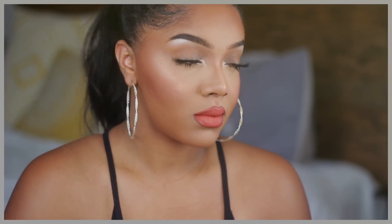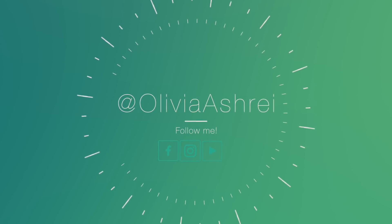Hey guys and welcome back! Today I have for you a super easy but super glam look that I did on the 4th of July that I wanted to share with you guys. If you're interested in how I achieved this, then keep on watching.